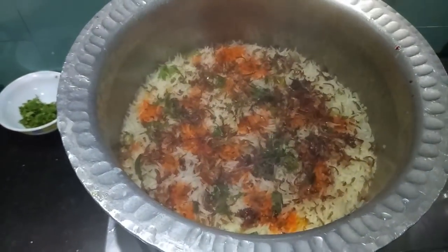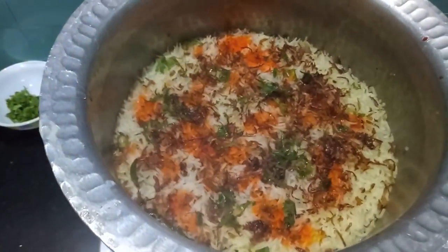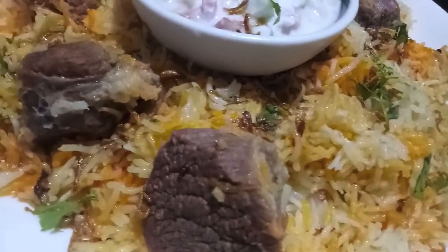As you can see our pilau is ready and now we will dish it out. Laknavi Pilau is ready.